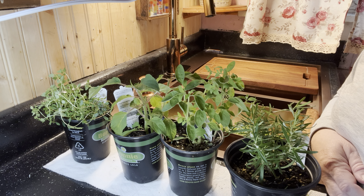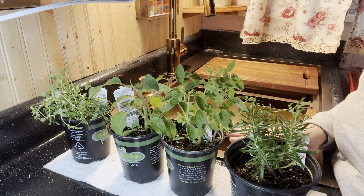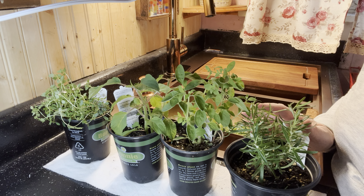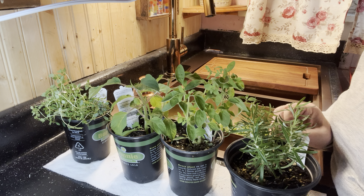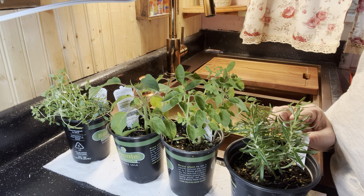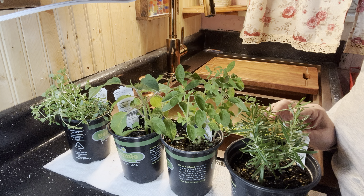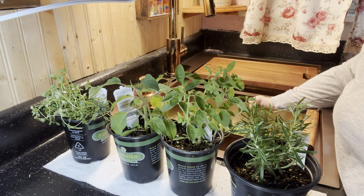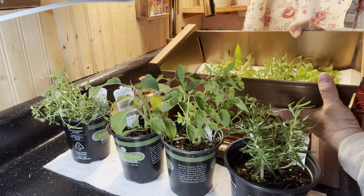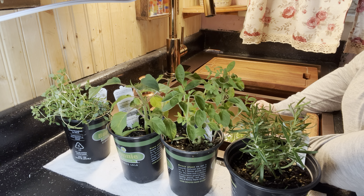Now the parts of the plants that I clipped off — I could use fresh in recipes or beverages if I wanted, or I could preserve them in some way. If you're new to herbs and you don't know how to preserve them, the easiest way is to dehydrate them or hang them to dry. There's no need to toss it away and wait till winter — as you can see that's everything I cut off, and that's quite a few different types of herbs.